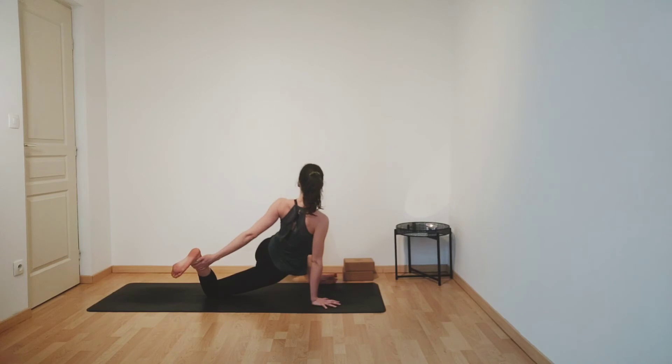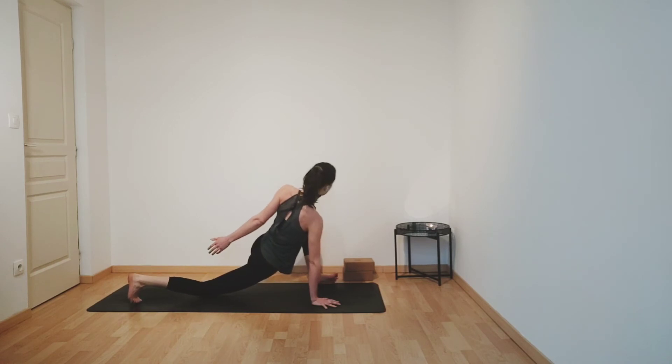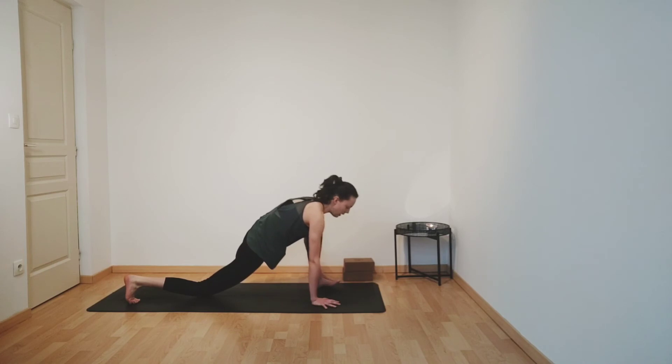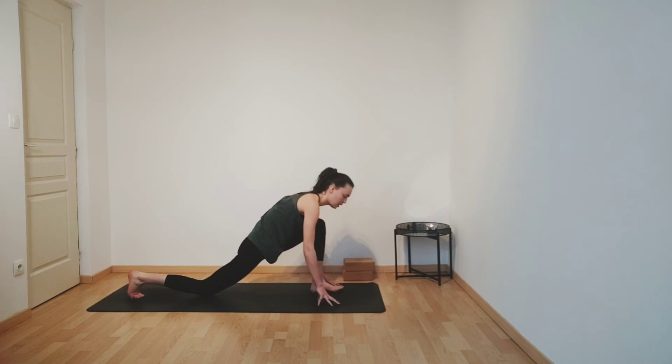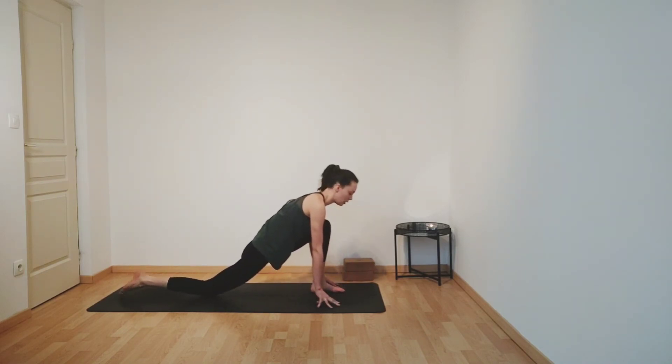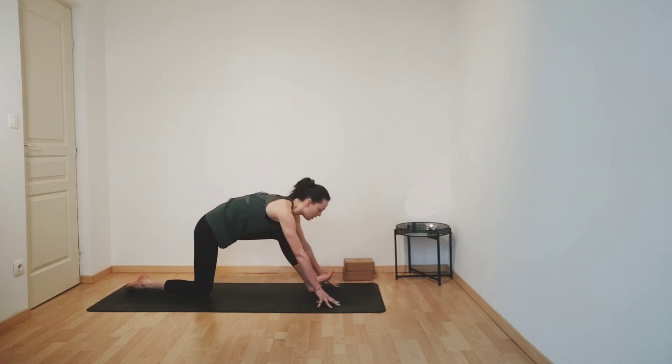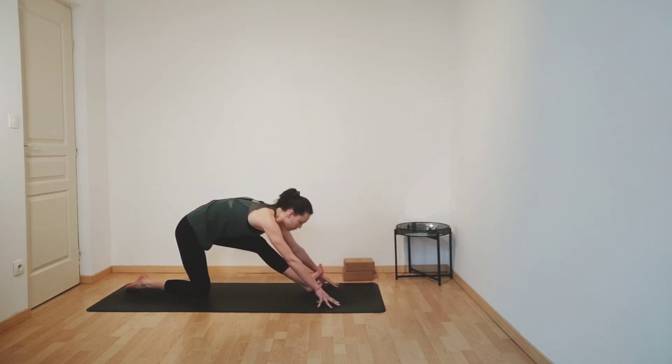Taking one more deep breath. And then exhale, gently release your right foot. Come back to centre and start to walk your left foot back to centre so that your foot is in between your hands. Come up onto your fingertips — or if you'd like, you could also use some blocks. Inhaling, lifting your chest, lengthening your spine, sinking your hips forwards and down. And then as you exhale, flex your left toes, lengthening your left leg to a comfortable stretch.